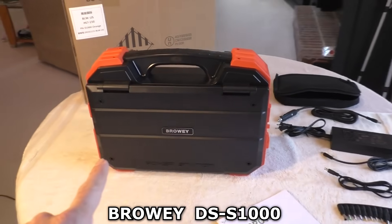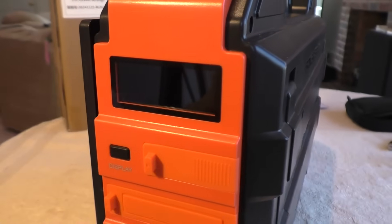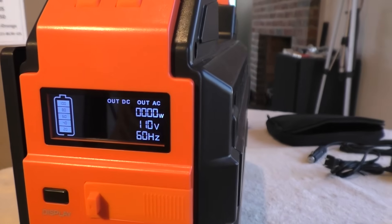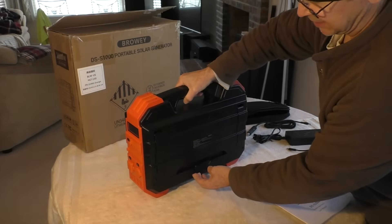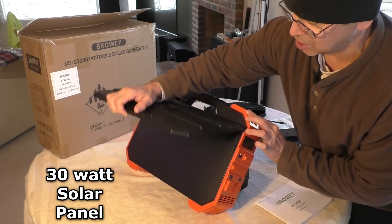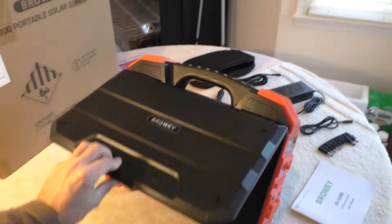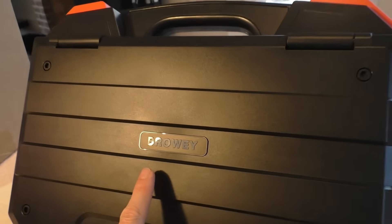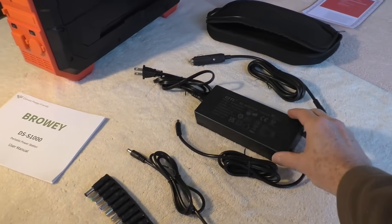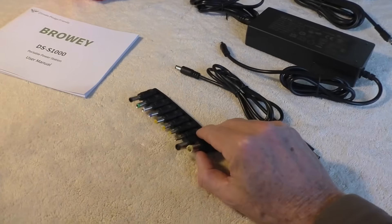I bought a new thousand watt solar-powered generator. It has a kickstand and a built-in 30 watt solar panel. It is made by Browie and comes with a storage bag with different cables. I like this DC cable with a bunch of adapters.